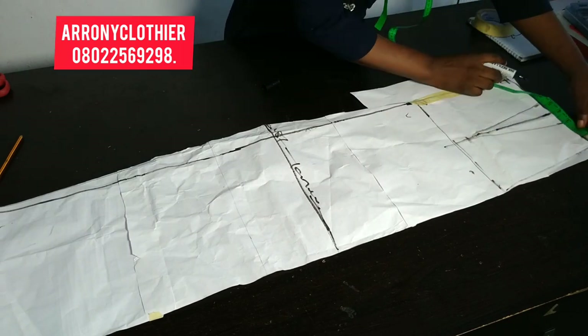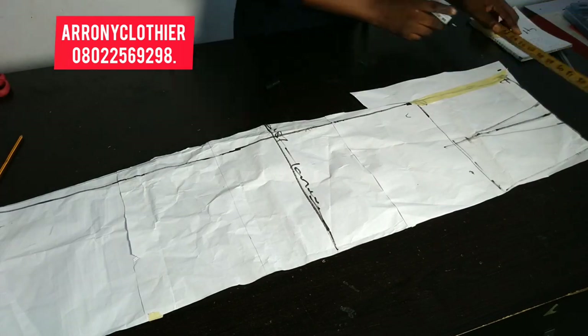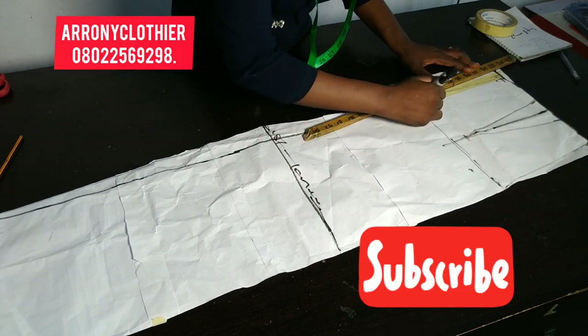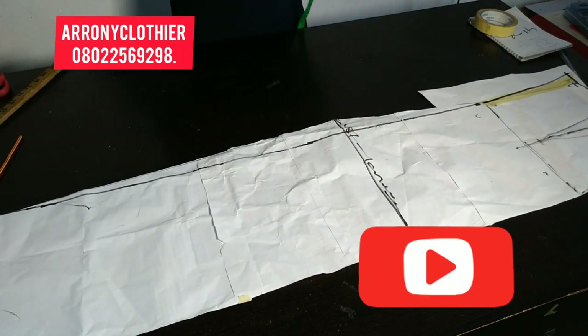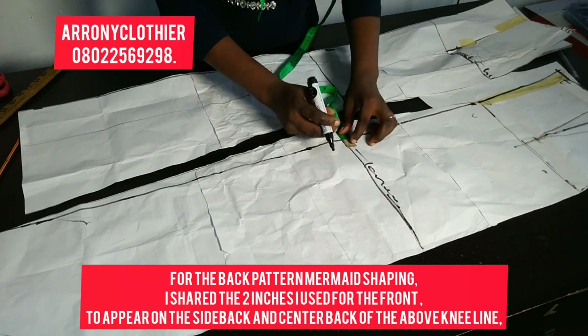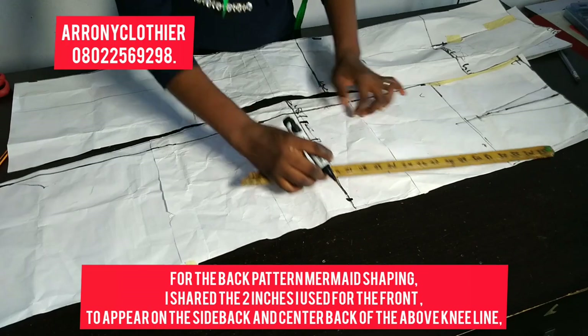I'm filling up that waist area with extra paper so I can take out my waist circumference. Don't forget to add back your dart intake once you are dividing your waist circumference. I've connected it to my hip line. Then at the waist to above knee line — for the front I went in by two inches, but for the back I'll be sharing that two inches on both sides: one inch to the center back and one inch to the side back, connected to the hip line.